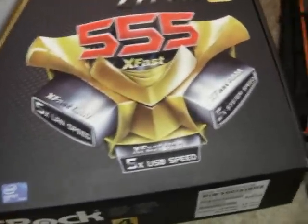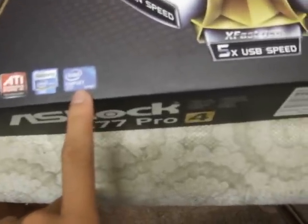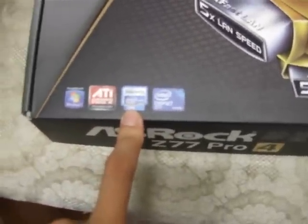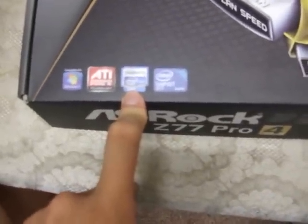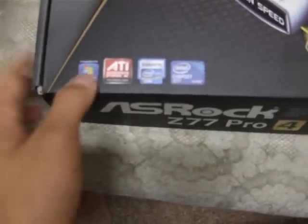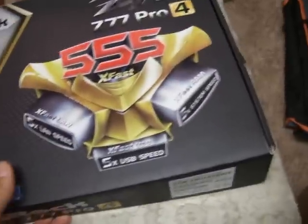The Z77 Pro 4 motherboard features Intel's newest Z77 chipset that supports the core processors from Intel. That means 2nd generation Sandy Bridge and 3rd generation Ivy Bridge, socket LGA1155. It also features ATI CrossFireX but not NVIDIA SLI.